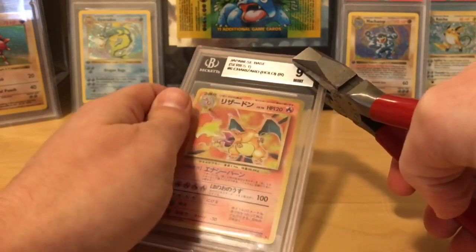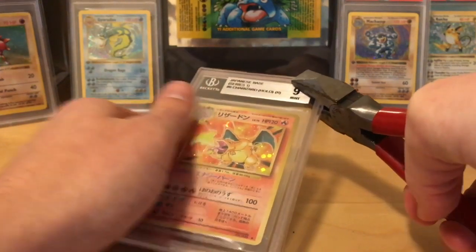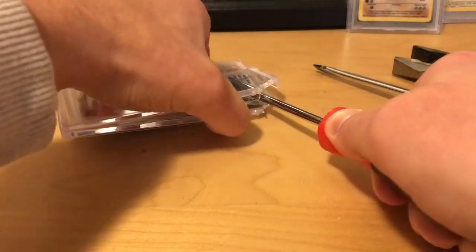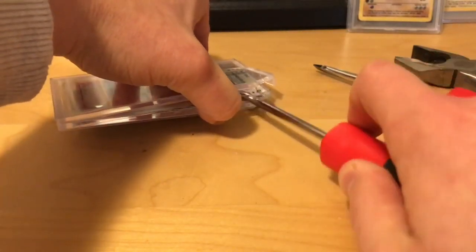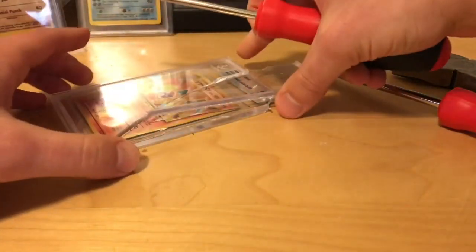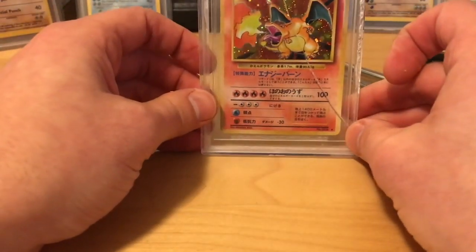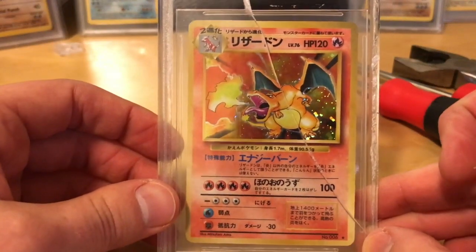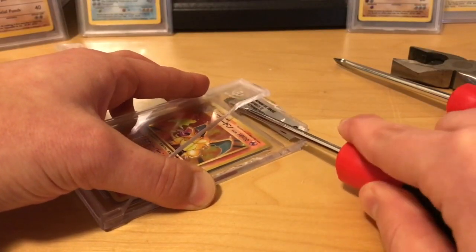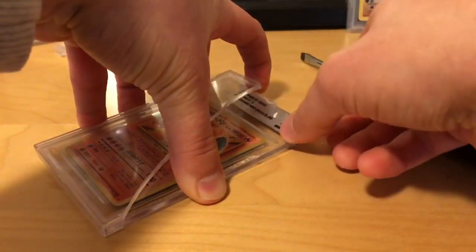I'm just going to rip the band-aid off — grip the case over here like this — and 3, 2, 1. Oh, that was fun. Being very careful here, I'm just going to apply a little upward pressure. So far so good. The card doesn't appear to be damaged; it hasn't shifted position at all. It seems locked in there still just a little bit, but it's getting there. There we go. I think I can actually get this the rest of the way by hand. Here's our label.